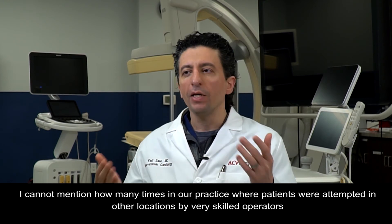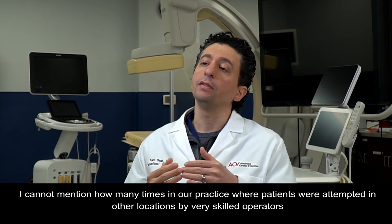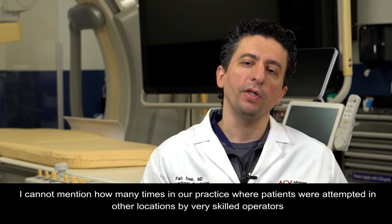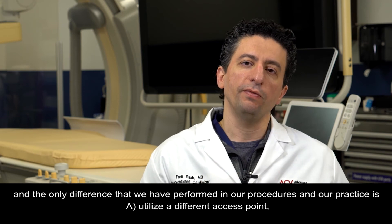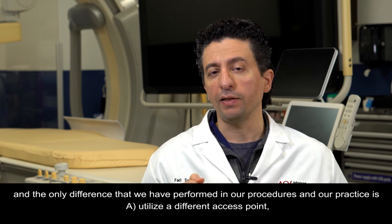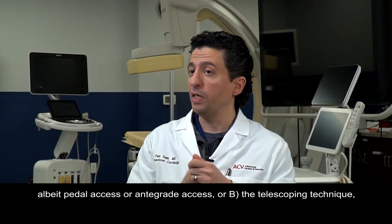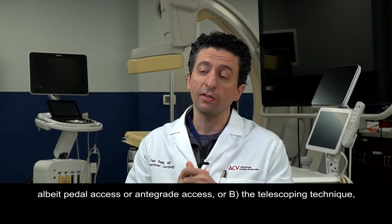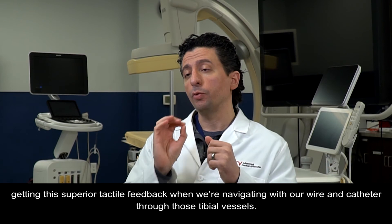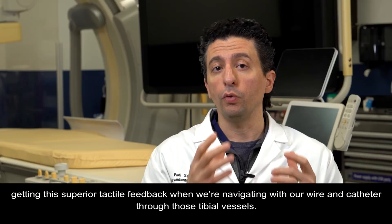I cannot count how many times patients in our practice were attempted at other locations by very skilled operators. The only differences in our procedures were: A, utilizing a different access point — pedal access or antegrade access — or B, the telescoping technique, getting superior tactile feedback while navigating with our wire and catheter through those tibial vessels.